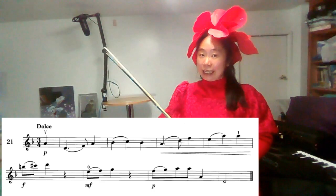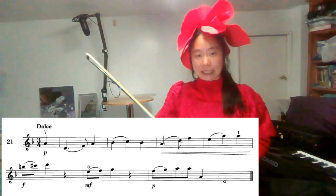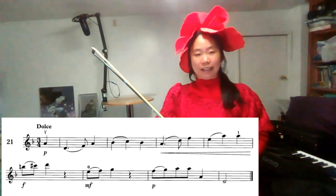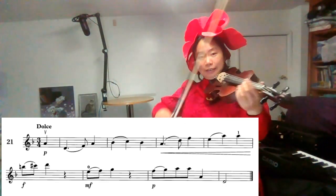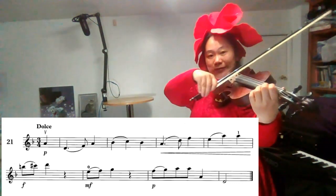And we are going to play the D melodic minor scale in two octaves. You can find it in grade three. We will stop on its keynote, the third note, and the fifth note. Find the D minor. Ready?